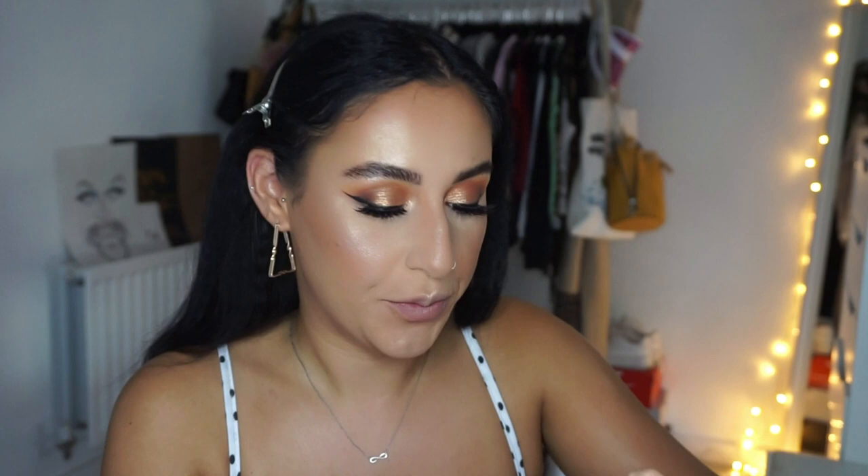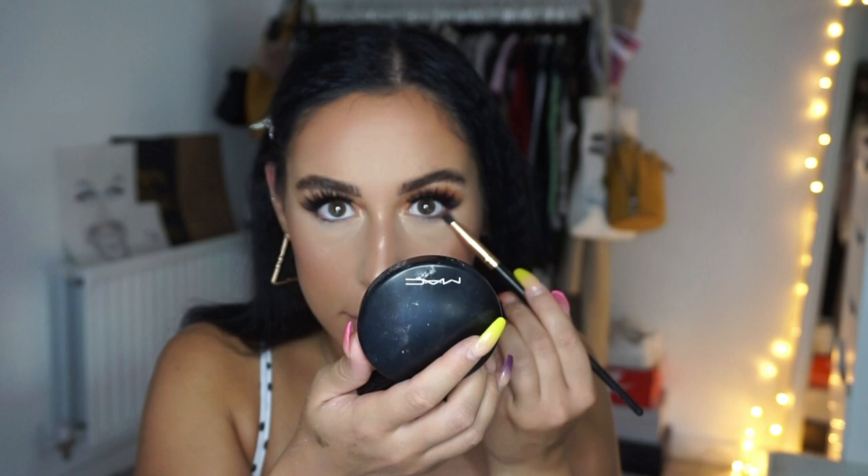For underneath the eyes, we're going to use the same darker brown shade we used in the crease. Then I'm going to smoke it out using that yellow shade. Then mascara on your bottom lashes.